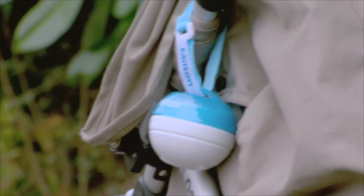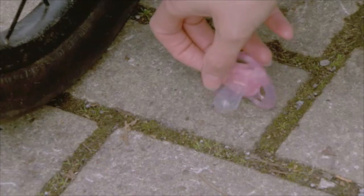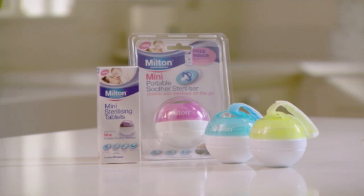The Milton solution is proven to kill harmful viruses, fungi, and bacteria, and it keeps working for 24 hours, so you can use the Mini again and again. The Milton Mini comes in a choice of colours with 10 free Mini sterilising tablets to get you started, and it gives you extra Milton peace of mind all day long, wherever you go.